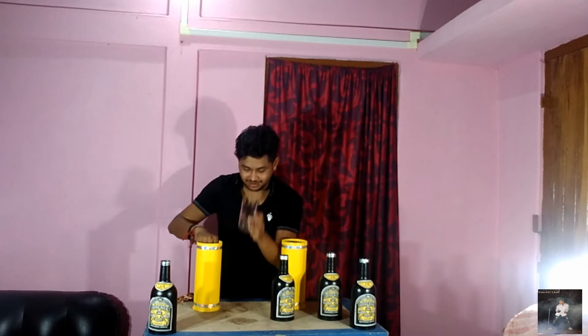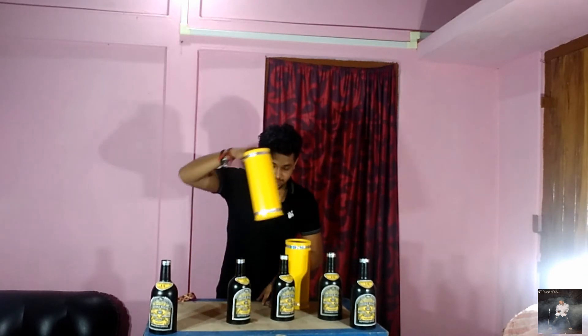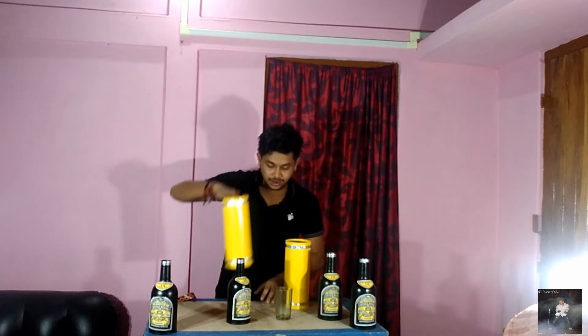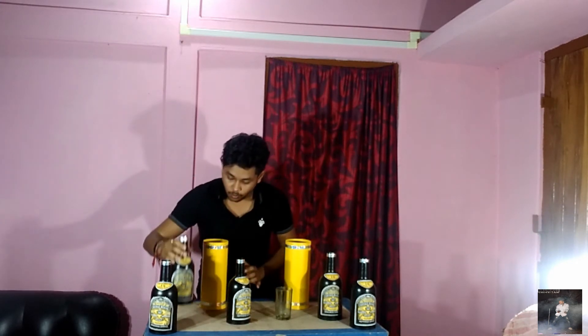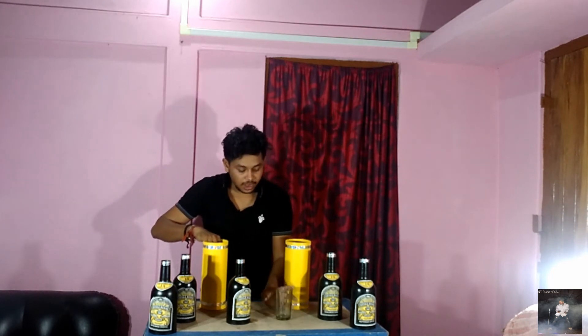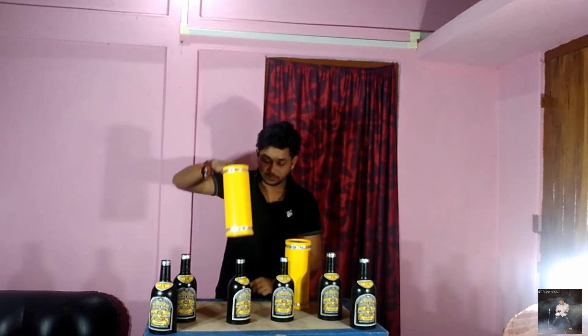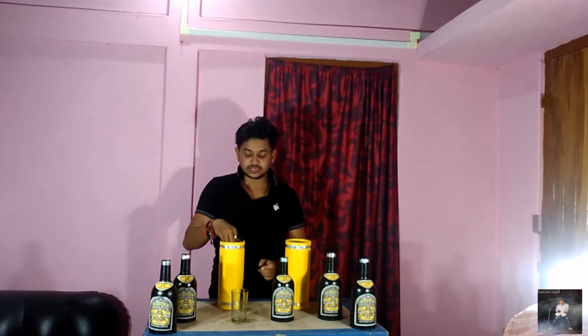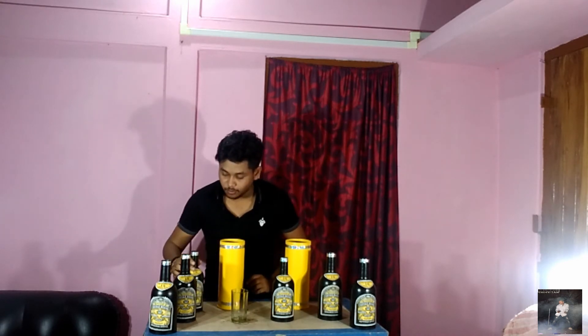Now I'm going to make this glass a bottle and this bottle a glass, and in that place also I have one more extra bottle. I'm going to make this glass a bottle and going to make this bottle a glass. In that case also I have one more extra bottle.